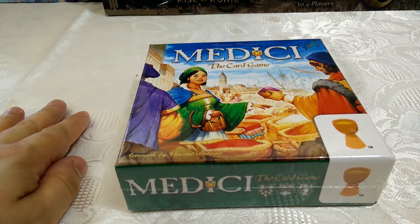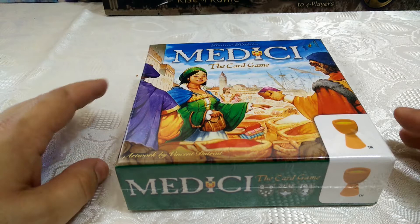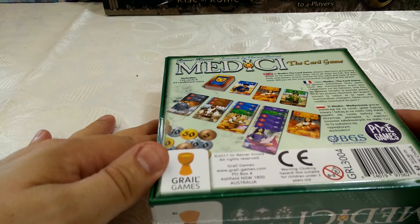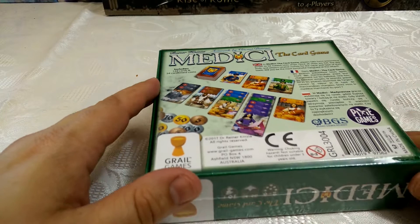Hello, if you're based in the UK, it's quite possible you've started receiving your copy of Medici the card game from Grail Games. This is a slight re-implementation of the classic Medici game. It's got the lovely artwork that we've come to expect from Grail Games and obviously Vincent — was it Dutrat? Sorry, probably horribly mispronounced your name.